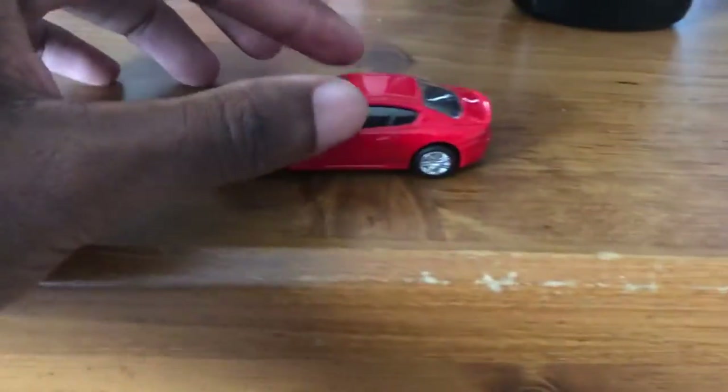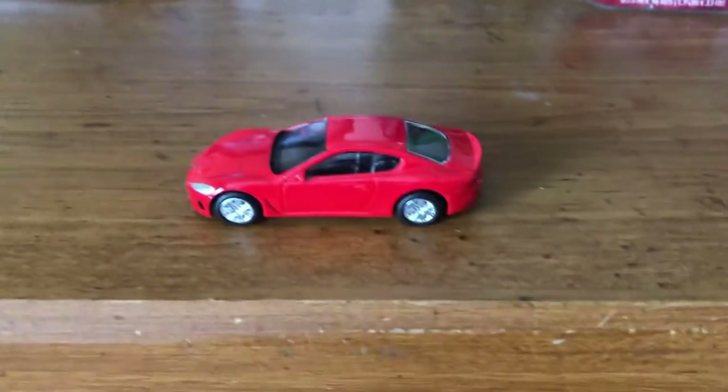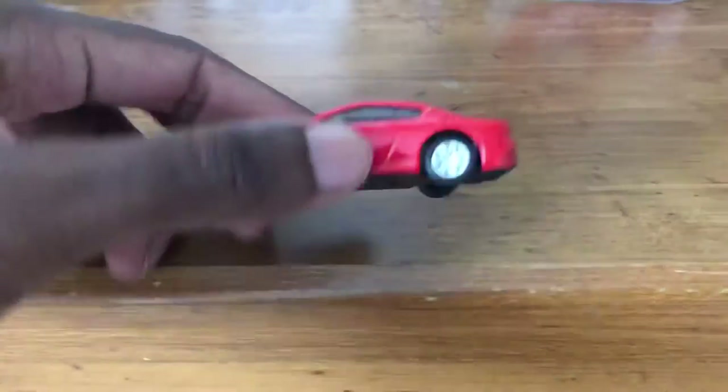I'm just gonna show how it works on the mat. So yeah, just to show that it's a pull-back-and-let-go.